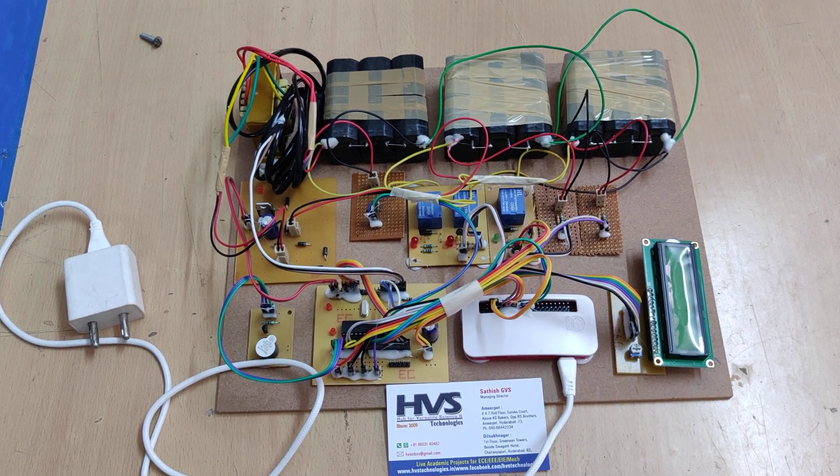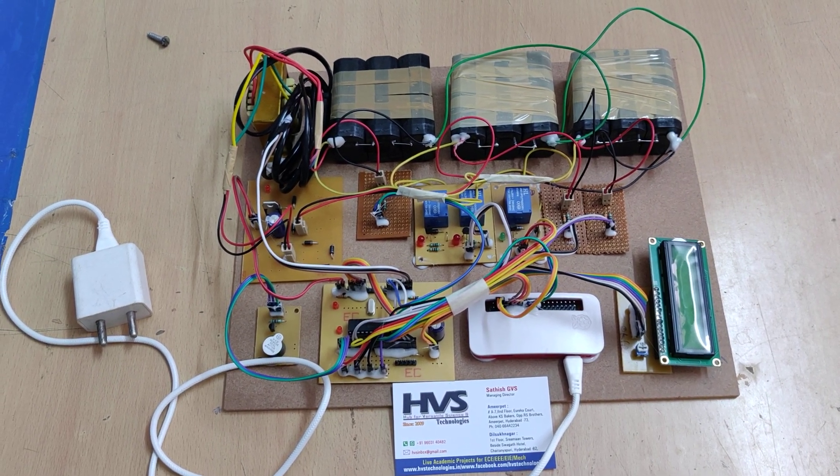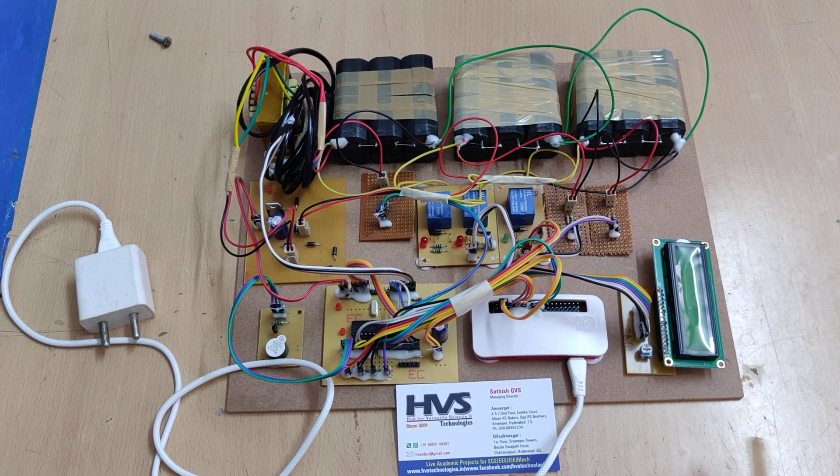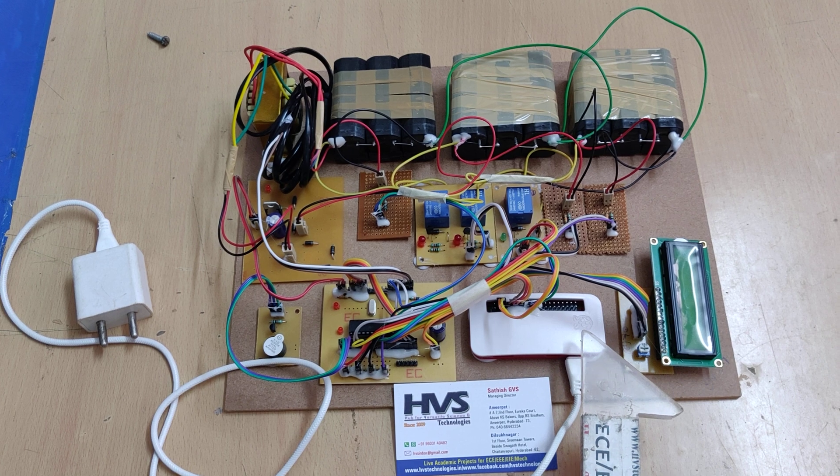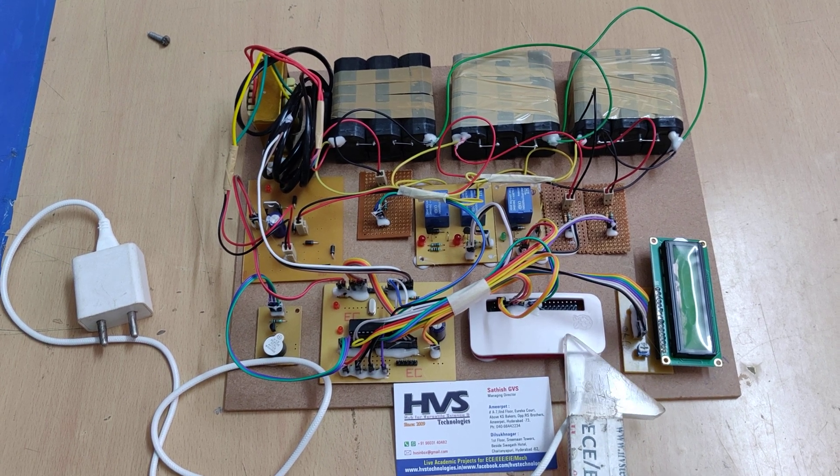Welcome to the project demonstration of a battery management system for electric vehicles using the Pi Zero. In this project, the whole system is driven by the Raspberry Pi Zero.